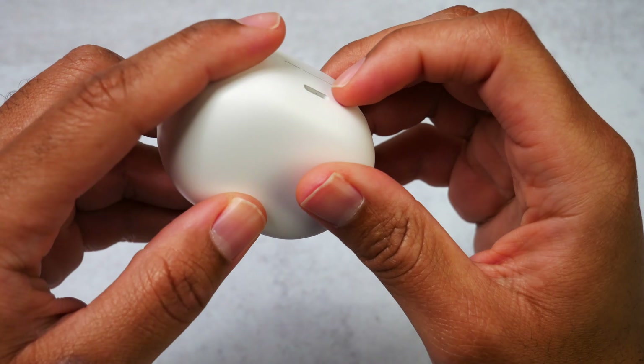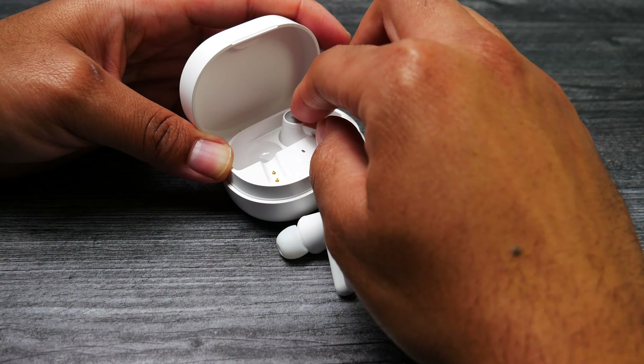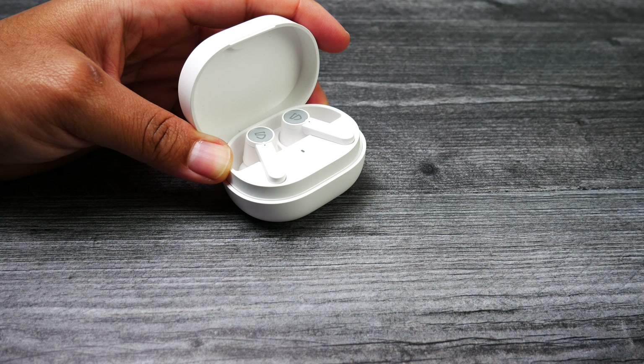I have my mic audio quality test with these earbuds for those of you that like to make a lot of voice calls. Followed by that, I threw in my water test for anybody that's considering picking these up for exercise. And last but not least, I threw my leakage test in there for anybody that's concerned about how well people around you will be able to hear what you're listening to.